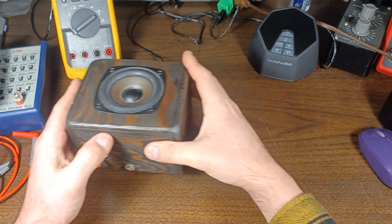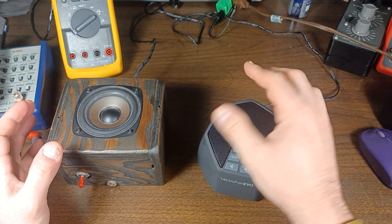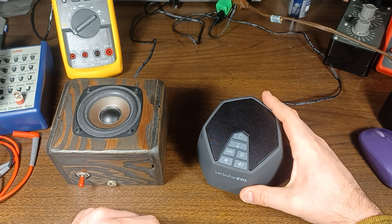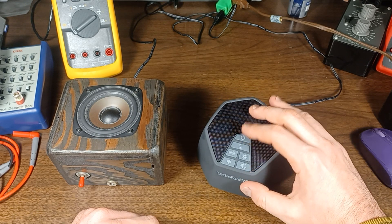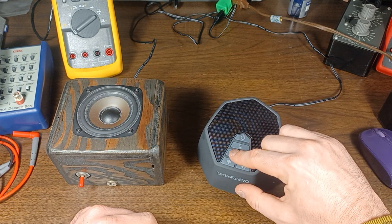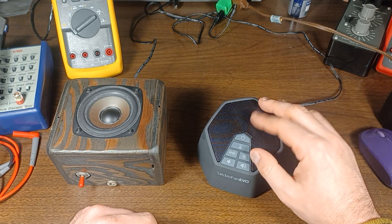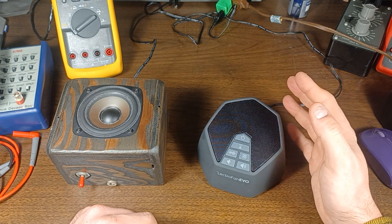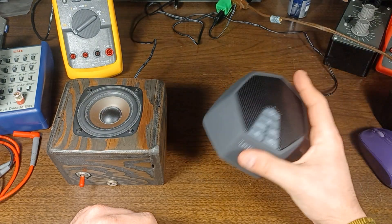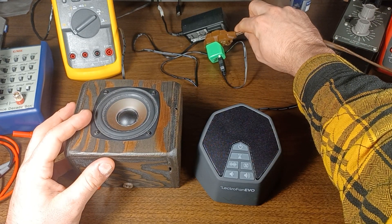It's done okay and served its purpose, but we have since switched to using a purchased solution. This is an Electrofan Evo. I've got some other Electrofan models and these work really well. You can adjust the volume. You also get different sounds like brown noise, white noise, pink noise, fan sounds, and a timer — which I never use. It's more compact and it runs off a USB charger.